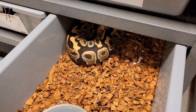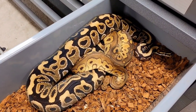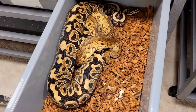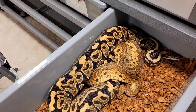Up first, this is my black pastel clown male who's het for hypo and possible het for desert ghost. He's paired with my spot nose het clown girl. Even though you can't see it right now, when I opened the tub just a minute ago they were definitely locked, but they're kind of covering it up now a little bit.